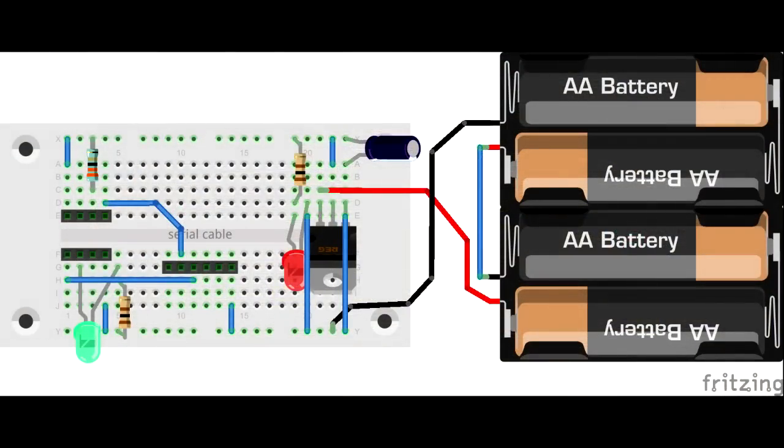Hi. In my last video I got the ESP8266 battery-powered and automatically flashing an LED. I'm going to see if I can get it to present a little web app, and via Wi-Fi I'm going to access that web app to turn an LED on and off. So let's get started.